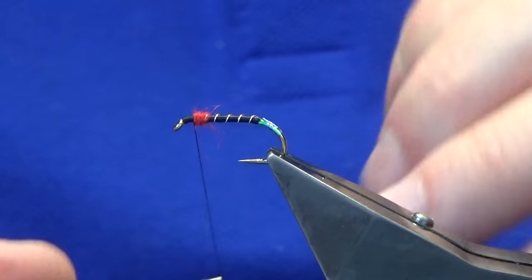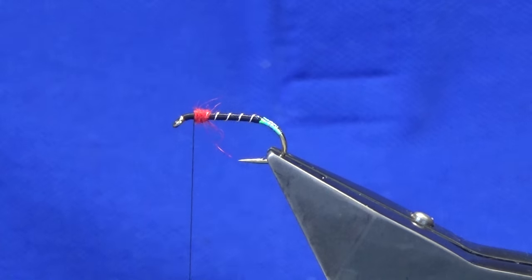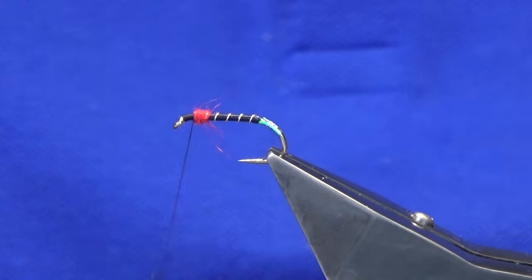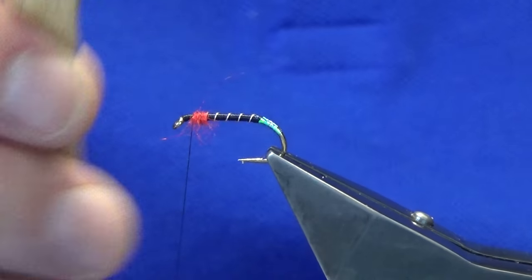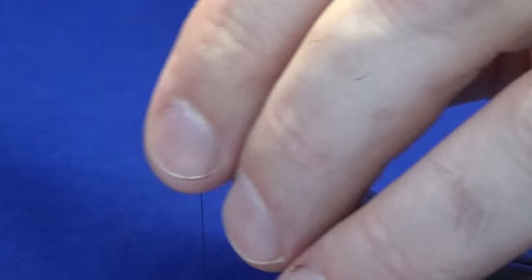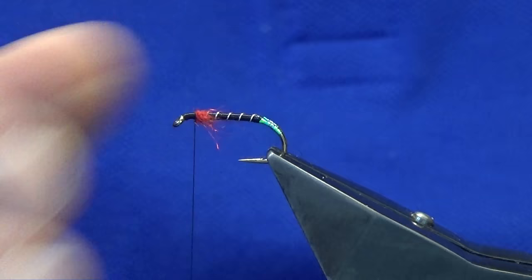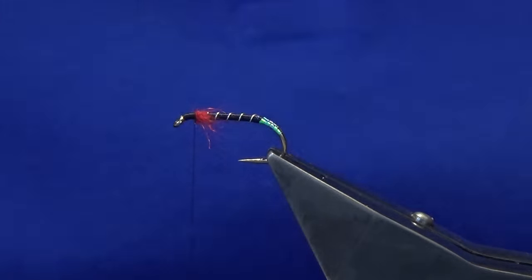Just finished off the UTC thread and I'm coming in with the Uni 8/0 to finish off. The reason I'm doing that is it's a rounder thread and I just like to finish with a rounder thread. I'm going to come in and bring out some of the red SLF just into the wee dressing.